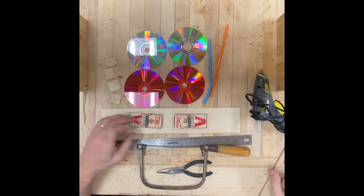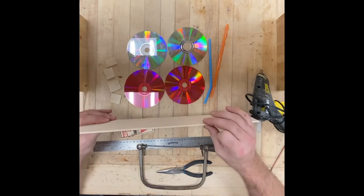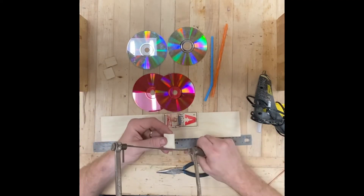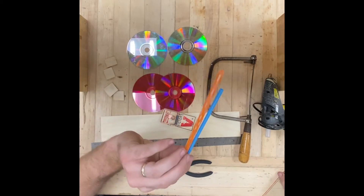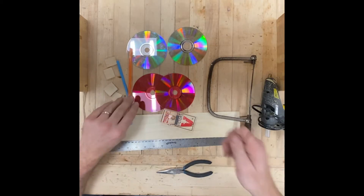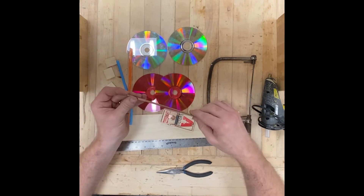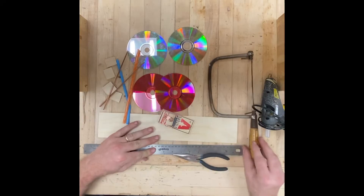I got two mousetraps because I'm probably gonna mess one up, so I'm gonna set this one off to the side. I got a piece of really thin plywood — this is eighth-inch Baltic birch — and I got some CDs, some other scrap ones that I cut, some straws, and these two copper steel rods that are from a dry cleaner type clothes hanger. So real basic, not much tools needed. Let's get going.